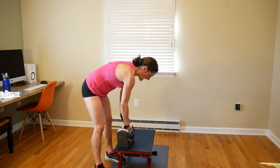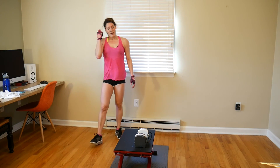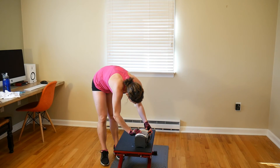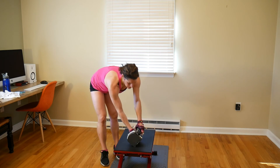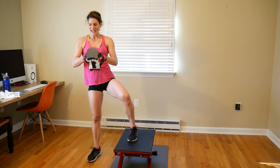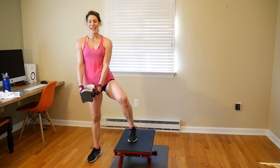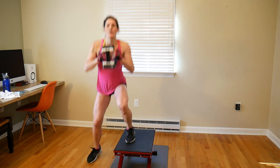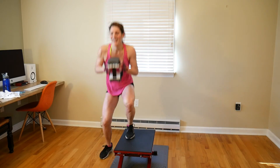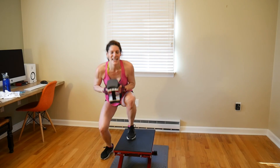I'm going with 18 pounds — doubling it from the 9 pounds. Here we go, 8 reps: 1, 2, 3, 4, 5, 6, 7, 8. Eight on the other side: 1, 2, 3, 4, 5, 6, 7, 8.